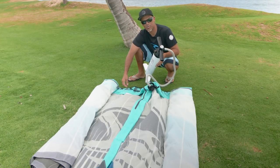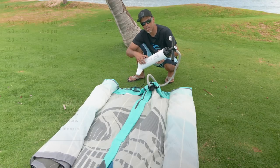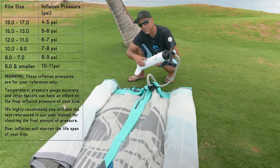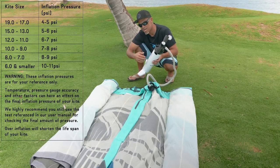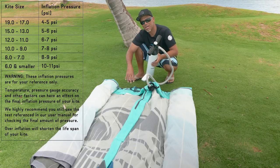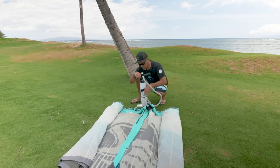I'm going to go ahead and attach the pump leash so the kite doesn't fly away when I start inflating it. I also want to reference the recommended pressure here on the back of the pump based on the kite size. The smaller the kite, the higher the pressure reading, and the bigger the kite, the lower the pressure reading — but in the end they should all feel relatively the same.